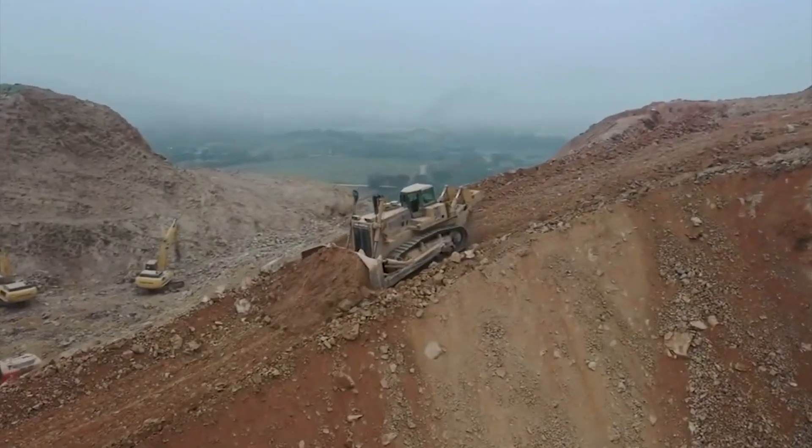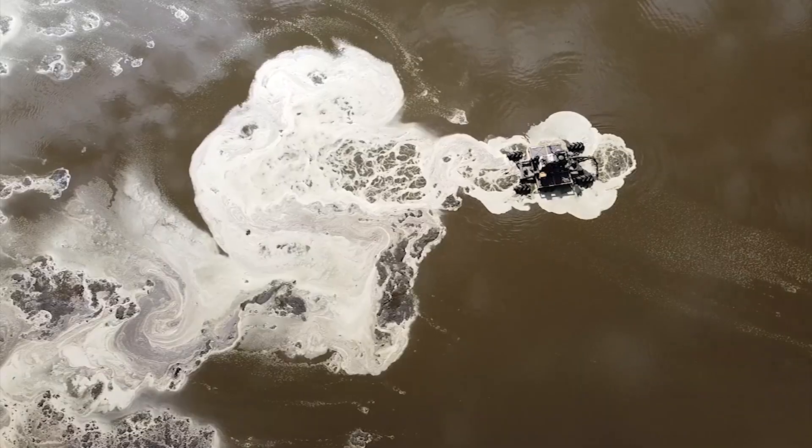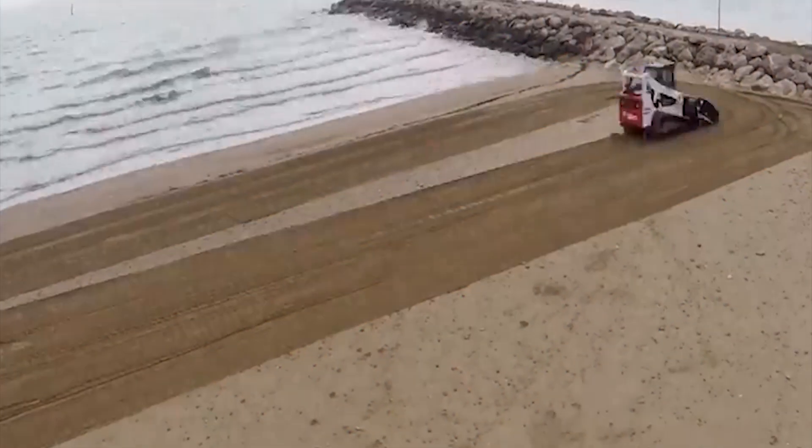Hi everyone and welcome back to my channel. Today we will talk about 10 amazing heavy equipment machines that are at another level. Let's start!